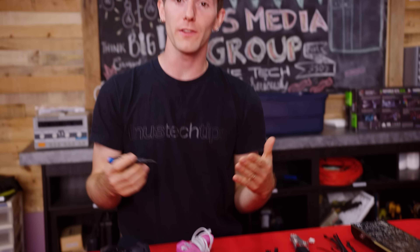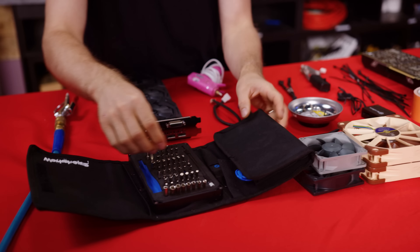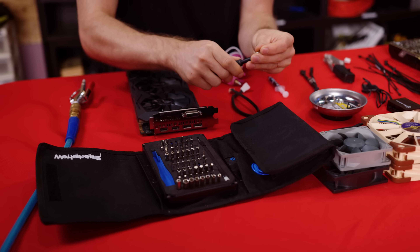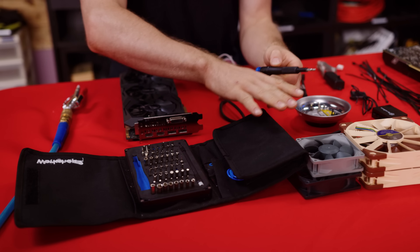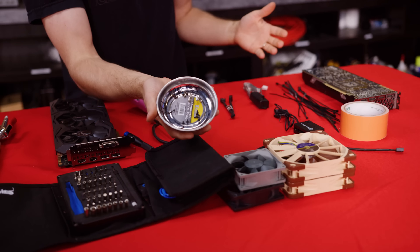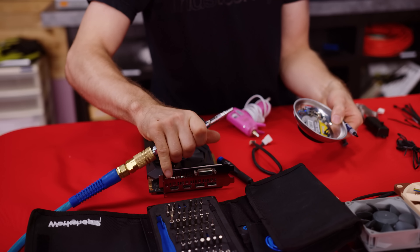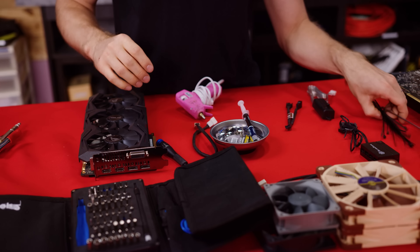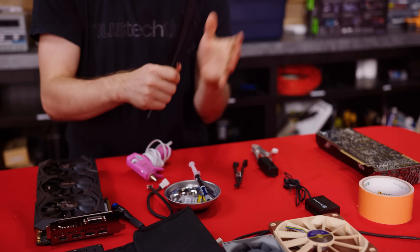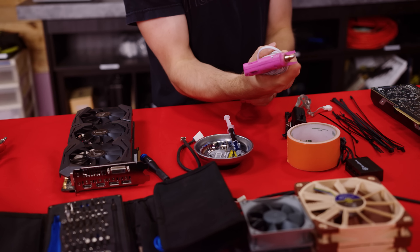With that out of the way, the exact tools you'll need for this job depend a little bit on what kind of GPU you have. Some of them can be fully disassembled with just a small Phillips head screwdriver, while others will require a full iFixit kit or similar. We also recommend having a magnetic parts tray, some thermal compound, some compressed air, a couple zip ties, as well as maybe some duct tape, a fan speed controller, and some hot glue.